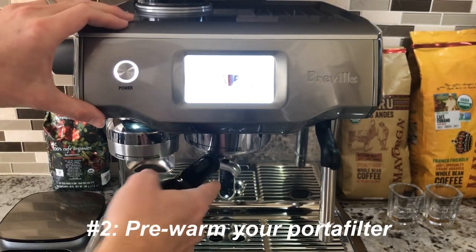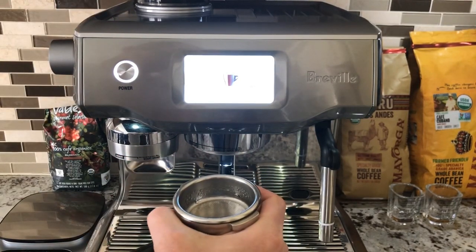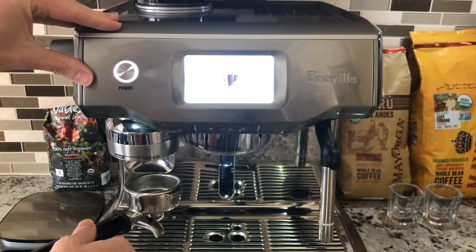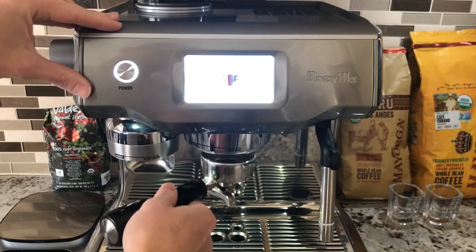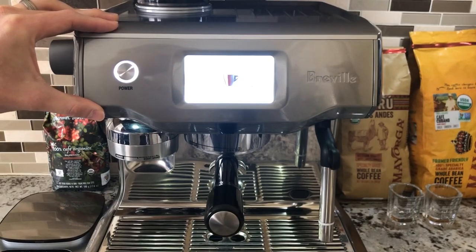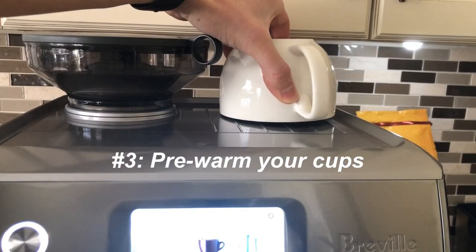Tip number two: pre-warm your portafilter. To do that, place the portafilter into the group head and leave it there for about 30 seconds to one minute — it'll warm up pretty quickly. You'll be able to feel that it's warm, even hot, so be careful. A warm portafilter will maximize the heat of your espresso so you won't lose taste from the espresso cooling down too quickly.